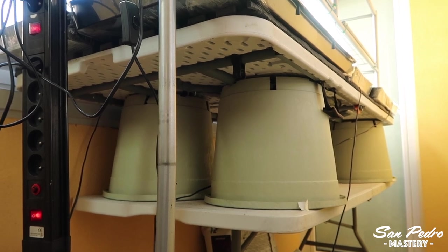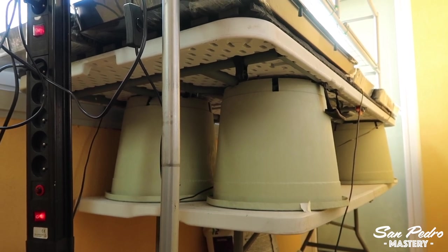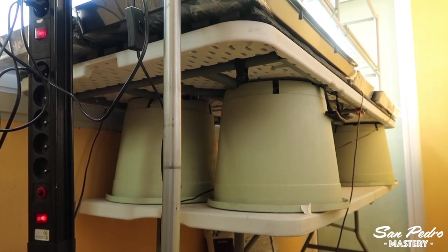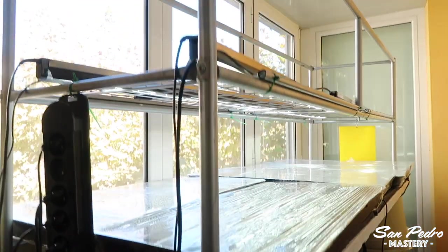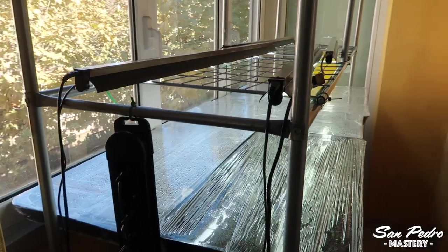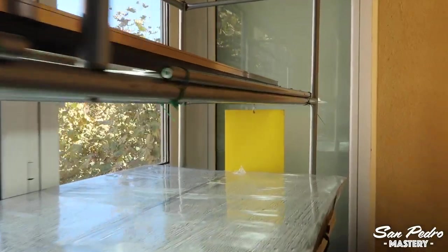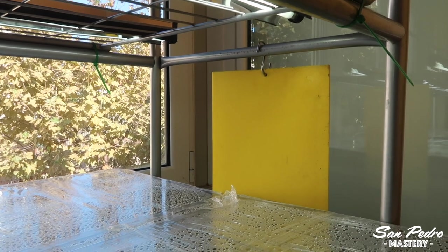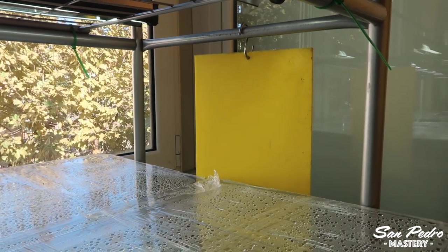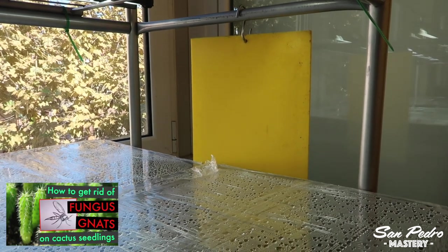These large trays are quite heavy. Also, if you have children, keep in mind they may end up playing around it and could hurt themselves if the whole thing were to collapse. The main purpose of the metal frame that you see here is to carry the lights, although it is also useful for other things, such as hanging a power strip or hanging a sheet of yellow sticky plastic — which is meant to control fungus gnats. They are the only type of insects that pose a threat to very young cactus seedlings, and there is one of my videos dedicated to this topic.